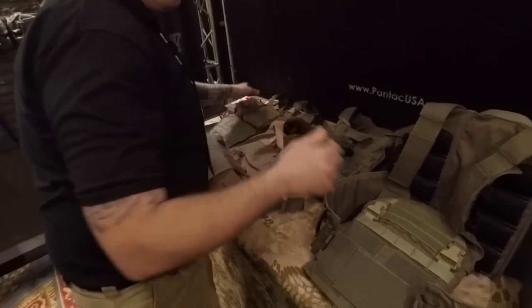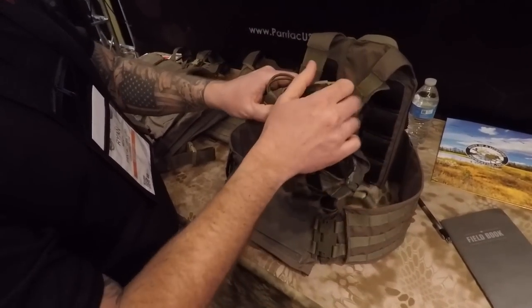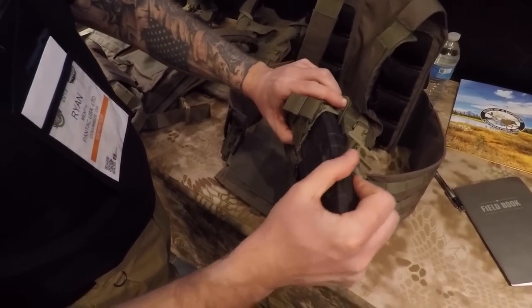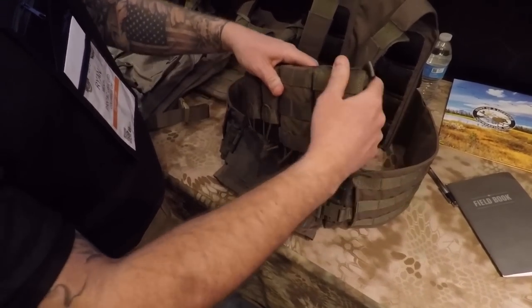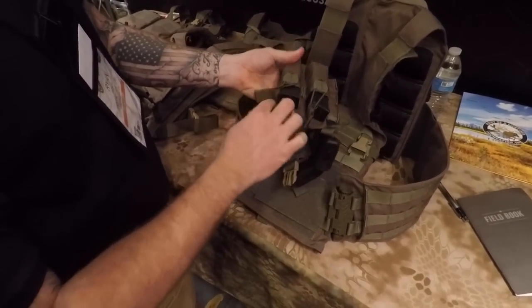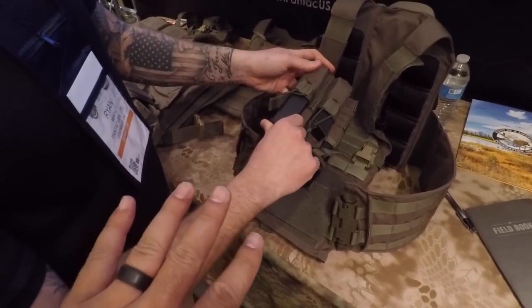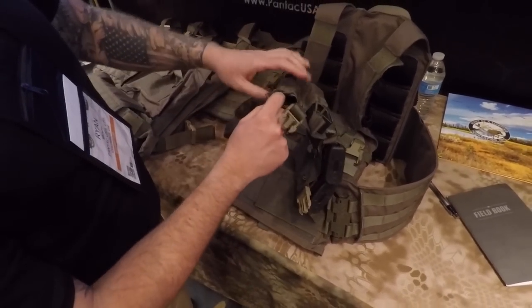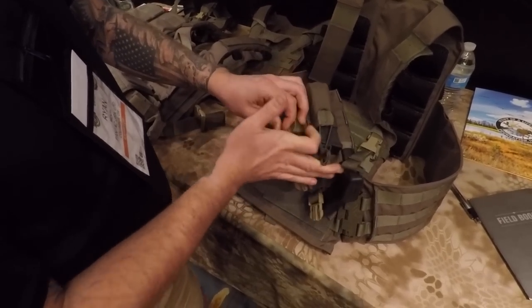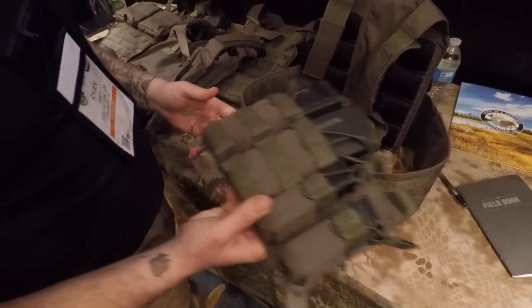All of our M4 mags and pistol mags have plastic inserts, which give you a good positive lock inside the mag pouch. With a loaded mag, it's not dropping out, but it's still a nice and smooth draw. It probably makes it easier to put back in too — definitely, because it actually holds the pouch open slightly. I've used them in classes and never had an issue with a mag dropping.